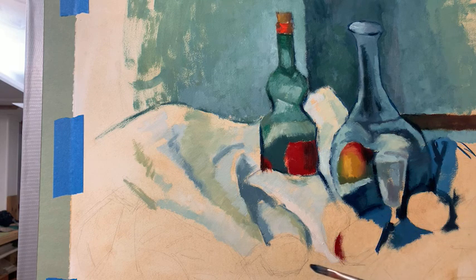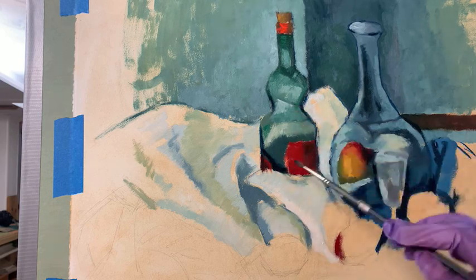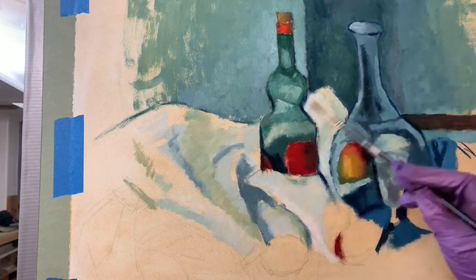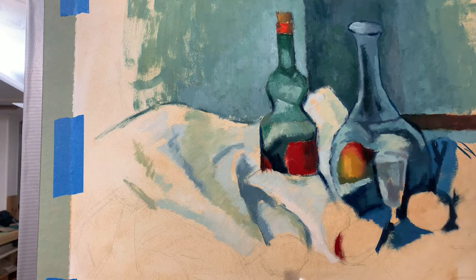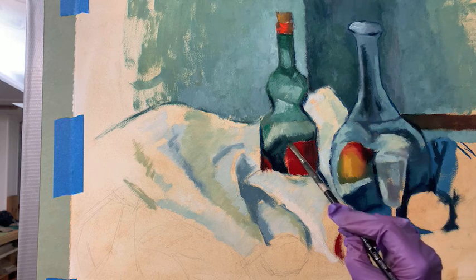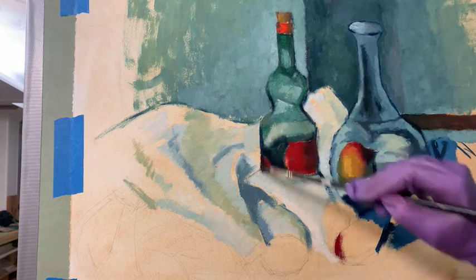Thank you guys for being here and supporting this Instagram live. One of the things I noticed today when working on this in class is how important it is to get your values accurate — the color and to really look for the nuance of color and values. That's what I'm trying to do today. I'm trying to make sure my values are shifting as they need to, and that I'm being responsive to all the nuanced color shifts that I'm seeing in this painting.